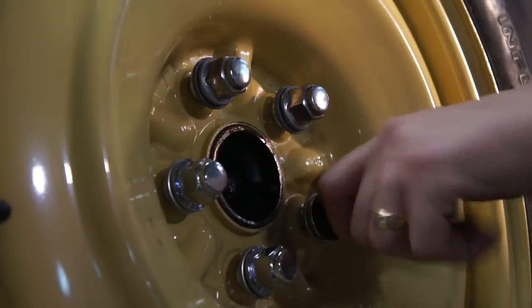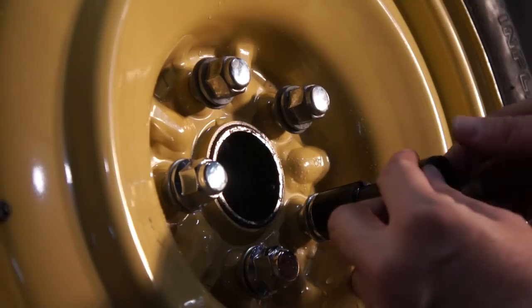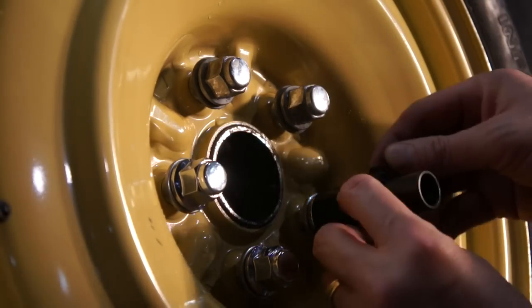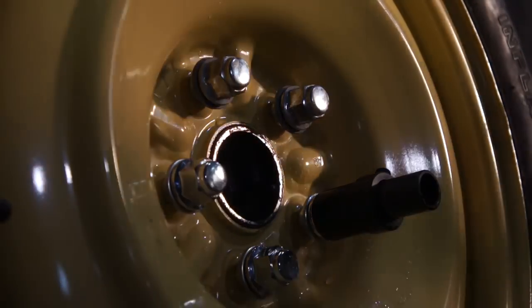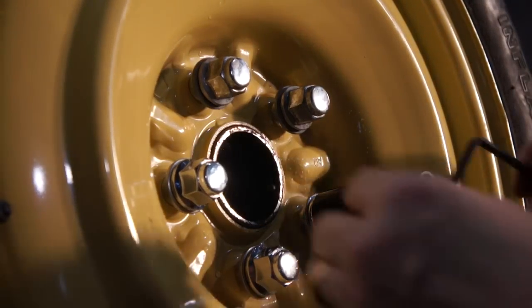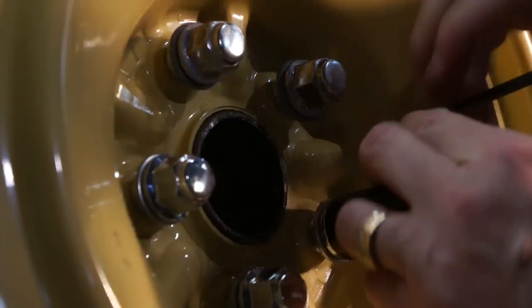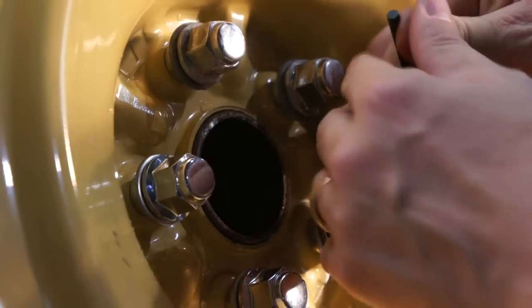For this demonstration we use an exposed rim to make it visually easier to understand. Install the guide onto the lug nut, make sure the grooves are up and down. Install the clamp onto the guide and secure with a five millimeter allen wrench.